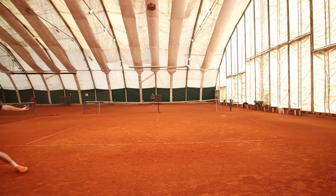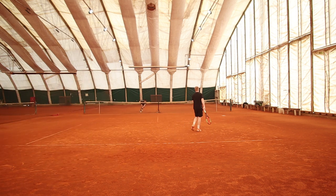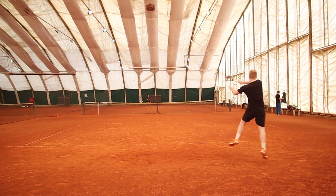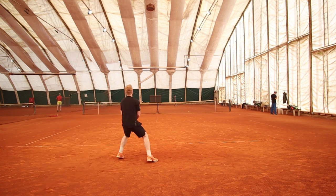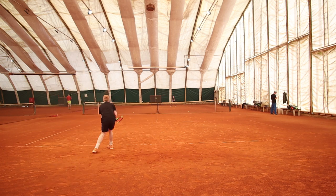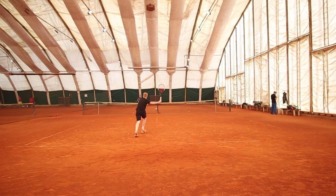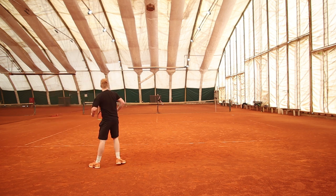That was actually my favorite part of the string — I was able to really swing out at the ball, especially on my forehand, knowing the ball would stay in the court and that I'd always get the response and trajectory I expected off the string bed. The tension at 25 kilos was perfect for me, and I might even go up a kilo or two for the hot summer months and clay court season.